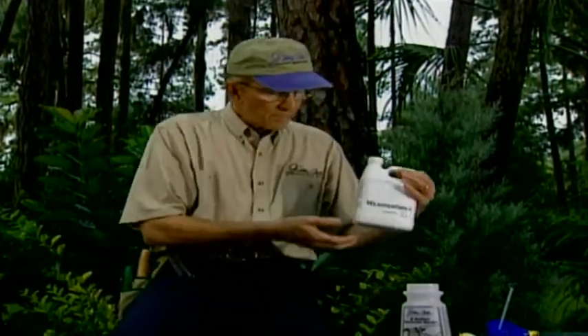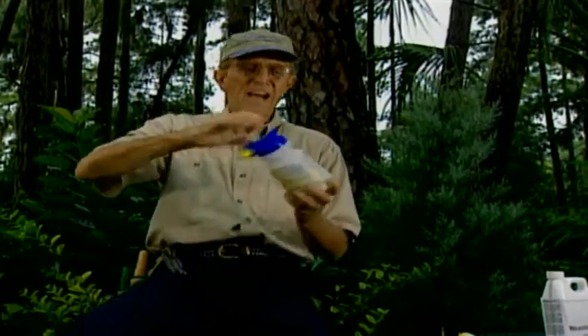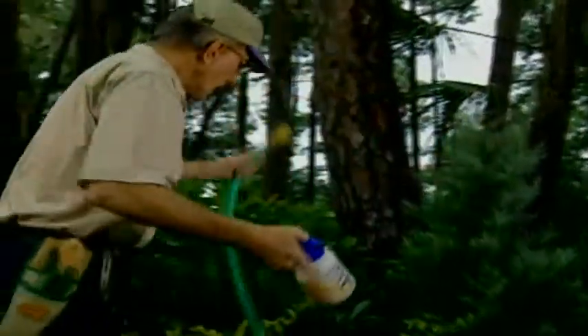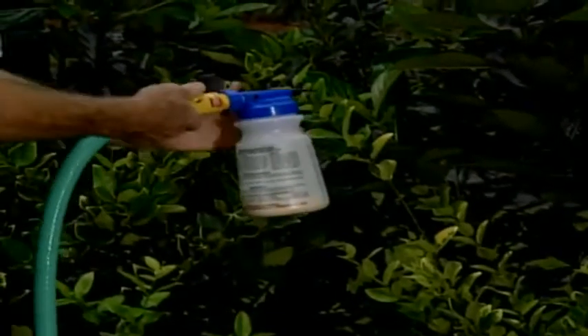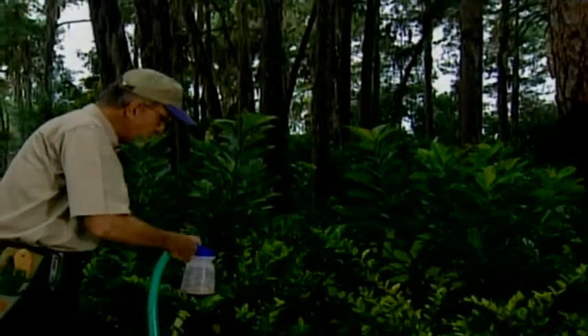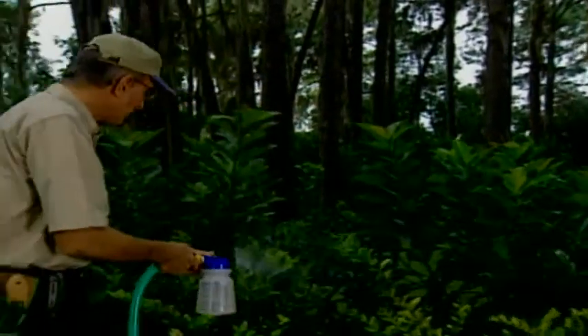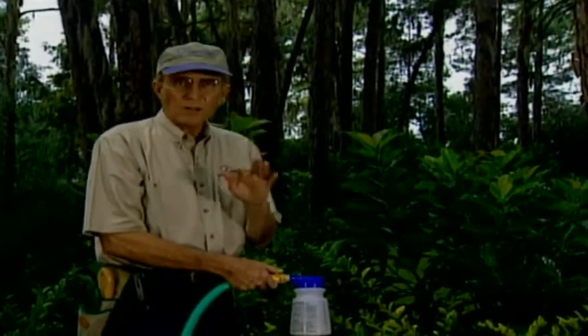Simply pour the anti-desiccant material into your sprayer — in a six-gallon sprayer it covers 9,000 square feet, and you don't have to dissolve it. Hook the hose onto it and spray from the top down for full coverage, then turn the nozzle up and come from the bottom up, then to each side, to the point of runoff. If you do this in the spring before hot weather and in the fall before the freeze, your plants will be protected all year long.